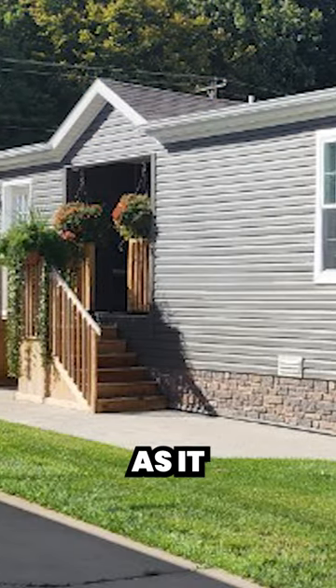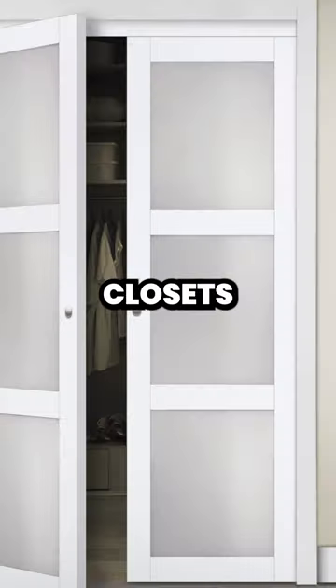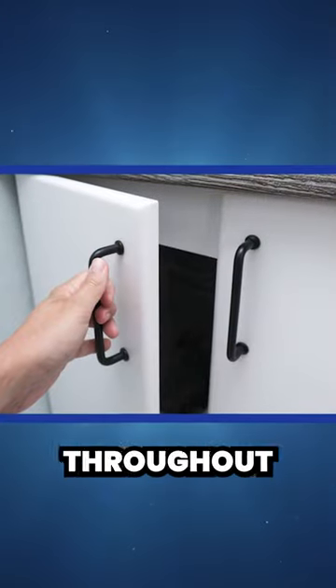Fifth, skirting is essential as it retains heat and prevents snow buildup under the home. Sixth, crack open closets and cabinets to circulate heat throughout your home.